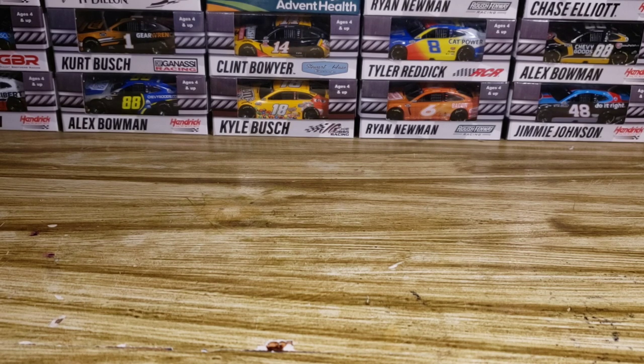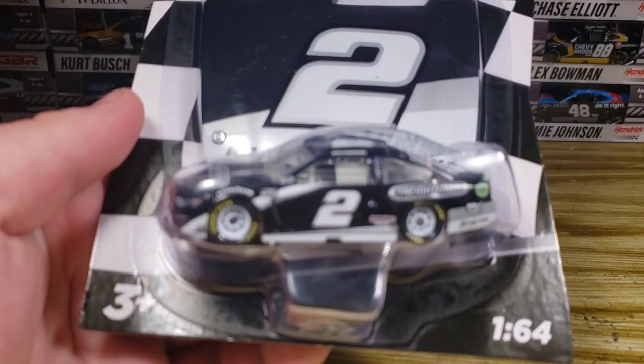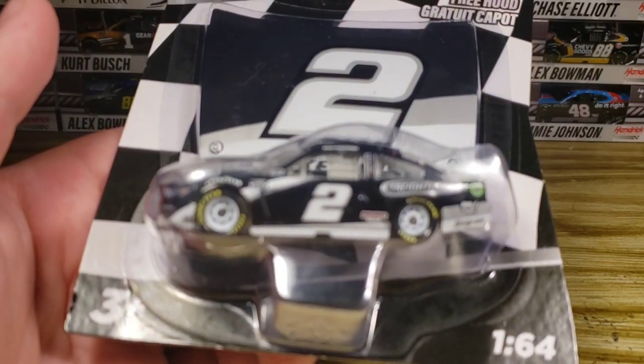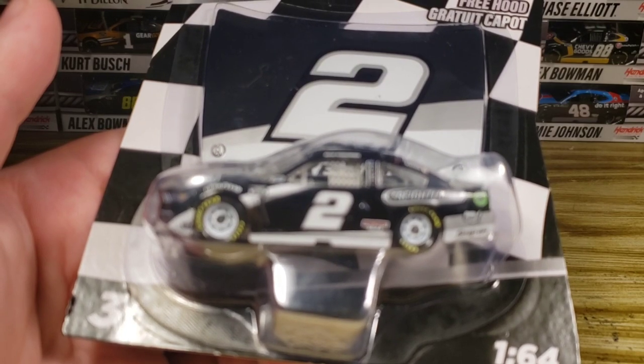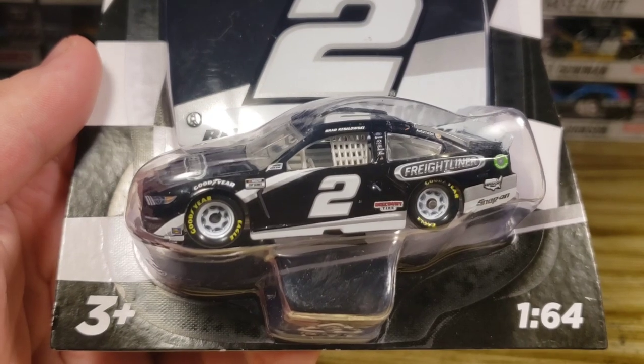If this is your first wave review from me, here's how we do things around here: we go in numerical order, we don't do duplicates, we just do one of each. Starting out we're going to do the Brad Kozlowski, then Chase Elliott, Kyle Busch, Truex Jr., Christopher Bell, William Byron, Cole Custer, and of course Alex Bowman.